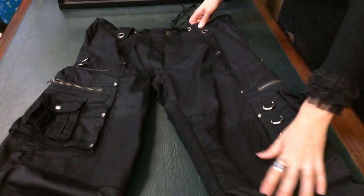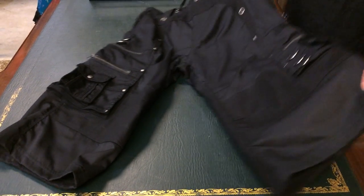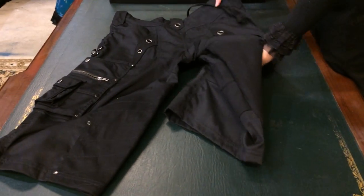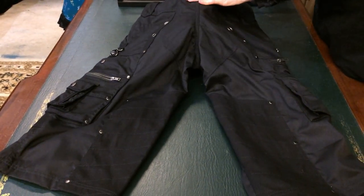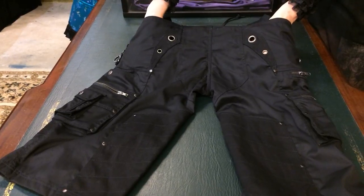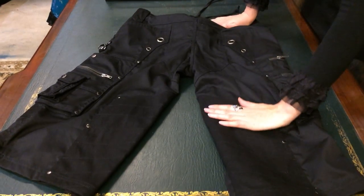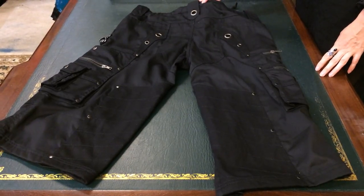The knees are reinforced if you're hard wearing on your clothes, as well as the seat of these pants being reinforced. They've got nice detail through the back pockets and detail on the back of the leg. A must-have for summer.